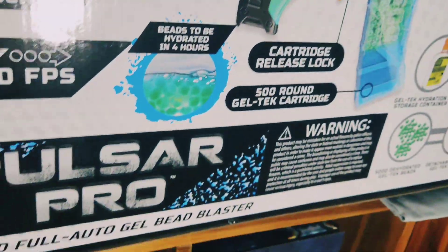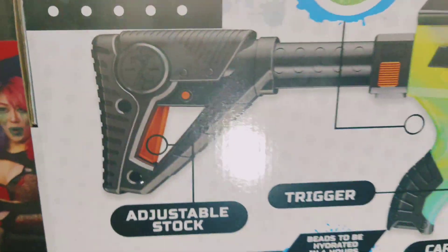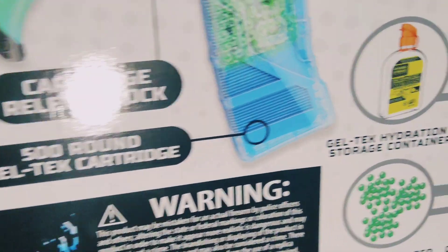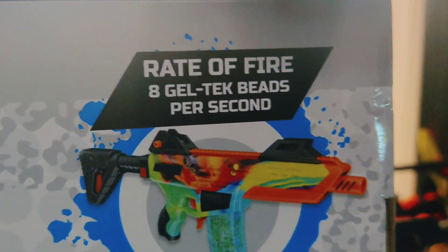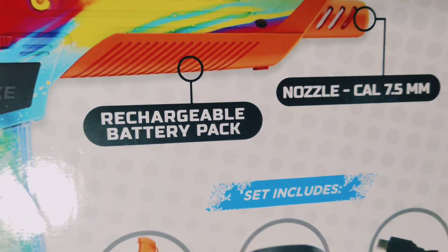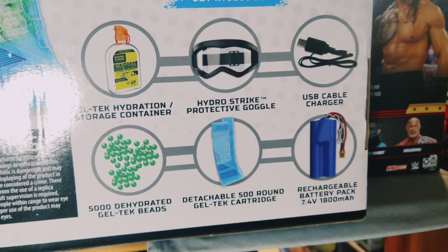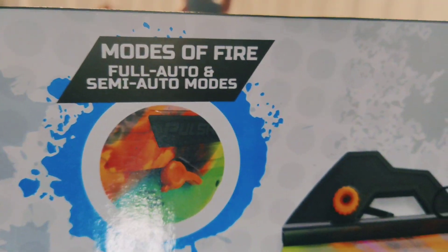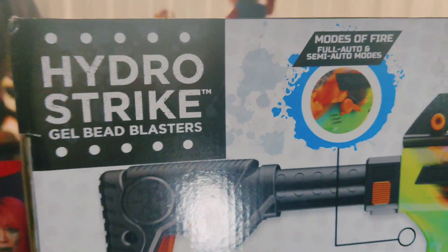On to the other side — now the back of the box. Adjustable stock. Got the trigger. Cartridge release. 500 round cartridge. Rechargeable battery pack — oh yeah, that's what I like. Rate of fire: 8 gel tech beads per second — we're going to see that today. Nozzle: 7.5 millimeter. Includes all of these, what you see here. Full auto and semi-auto modes! I'm excited, so let's just run out here and get this thing open right now. Let's go.